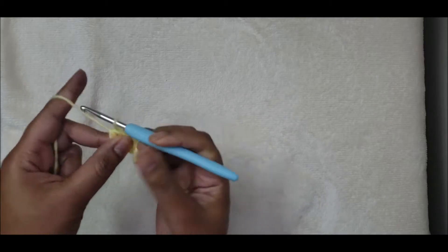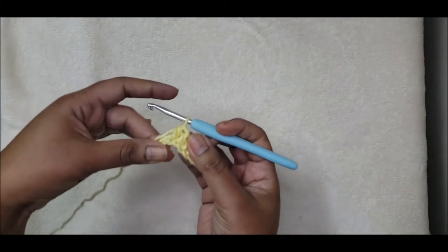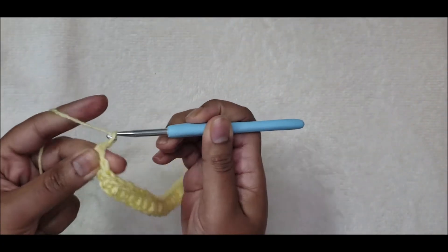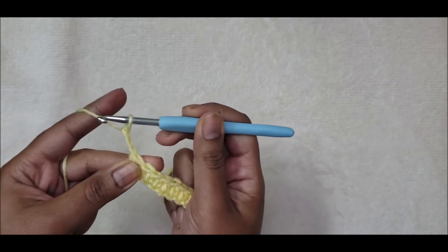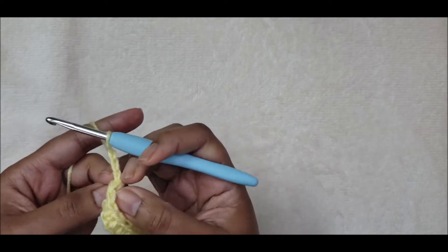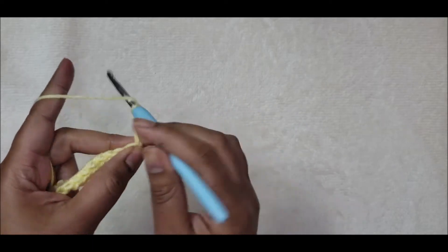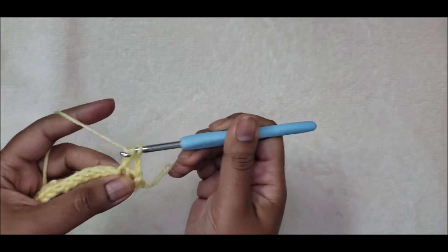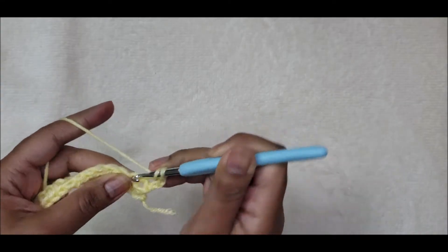Just one half double crochet in each chain all the way across. To begin row two, start with a chain three — one, two, three — which counts as a stitch. Turn your work around, skip the next stitch, and into the second stitch put three double crochets.